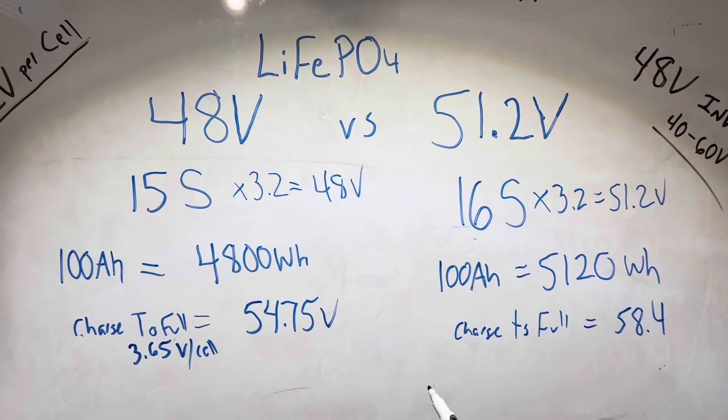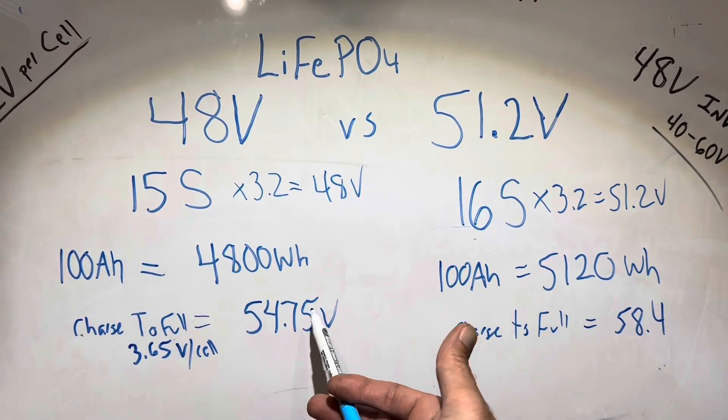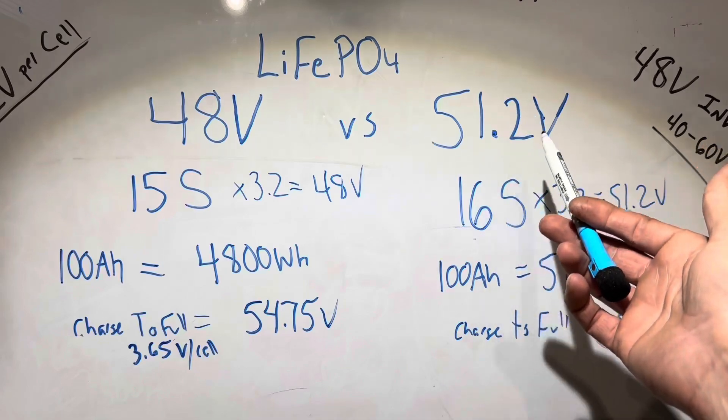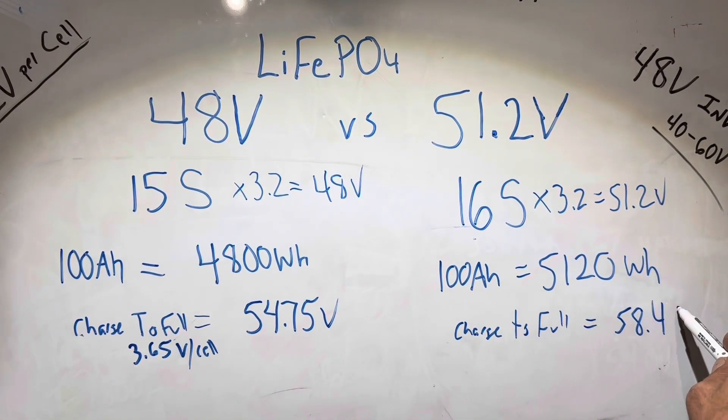If we were to take both batteries and charge them to 3.65 volts per cell, our 15S 48 volt pack would only be at 54.75 volts, whereas our 51.2 volt pack would be at 58.4 volts.